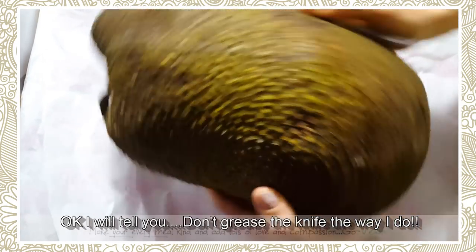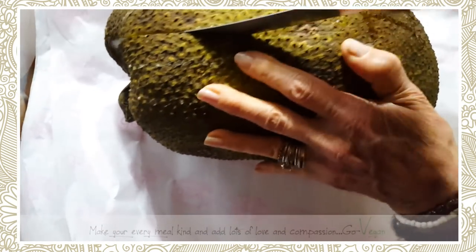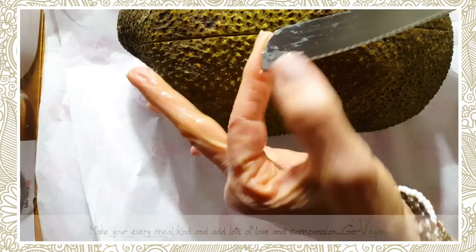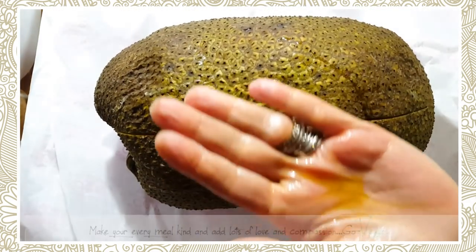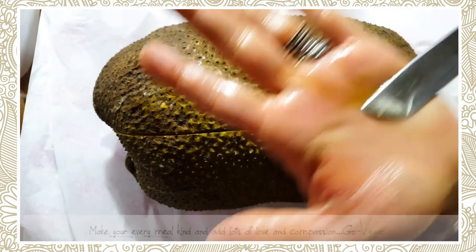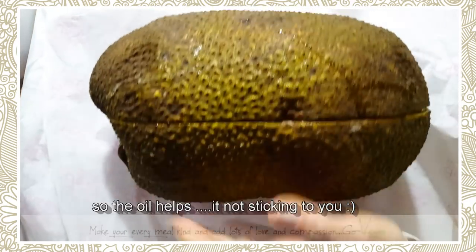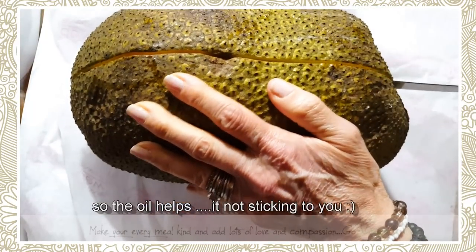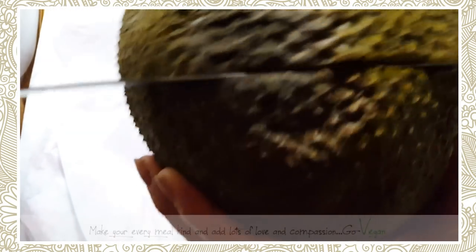I'm going to start cutting into it. Notice all the sap — why am I greasing my hands? Because it has a sap which is like glue. And if you get that stuck on your knife, you pretty much destroyed your knife.